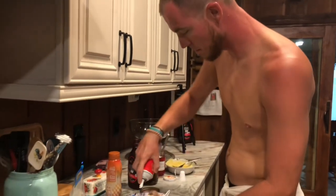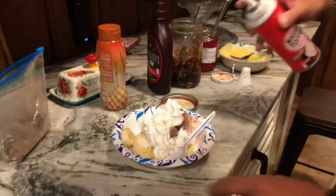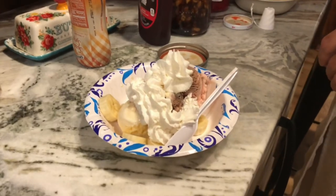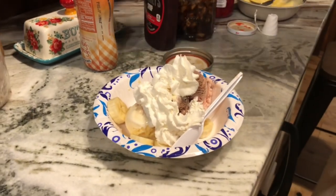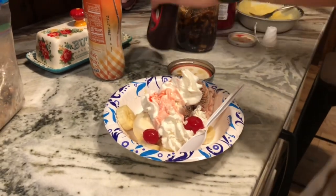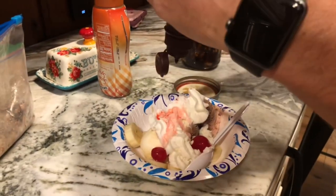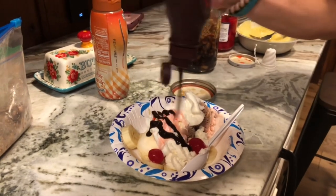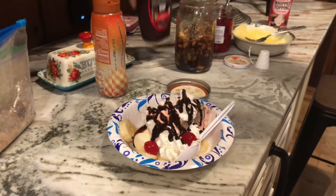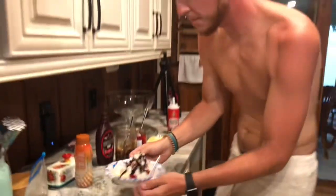They've been out on the boat, so that's why they're kind of not dressed. Some whipped cream, some cherries, a little bit of Hershey's. There's another big one over there. Perfect. Just like that. All right, go enjoy!